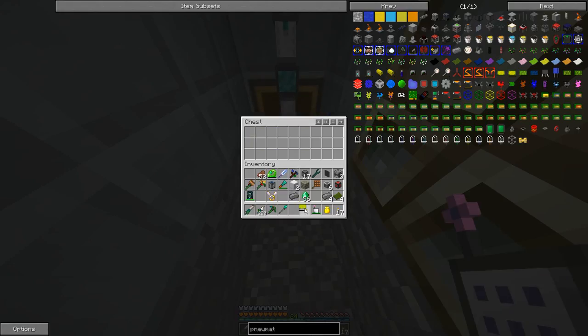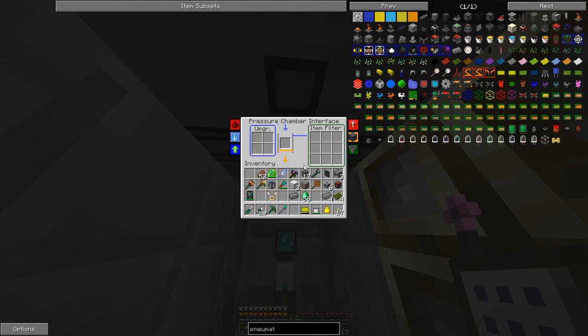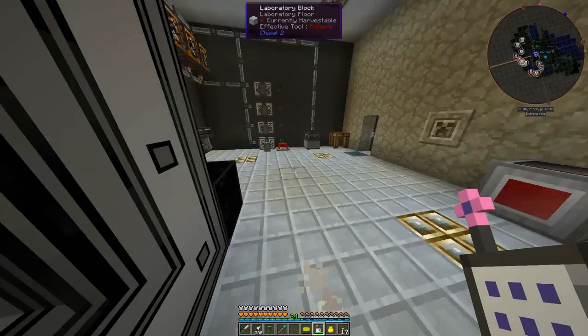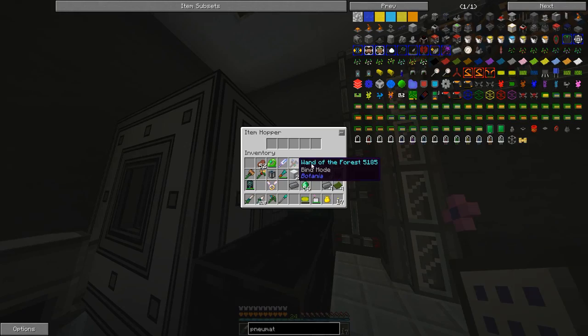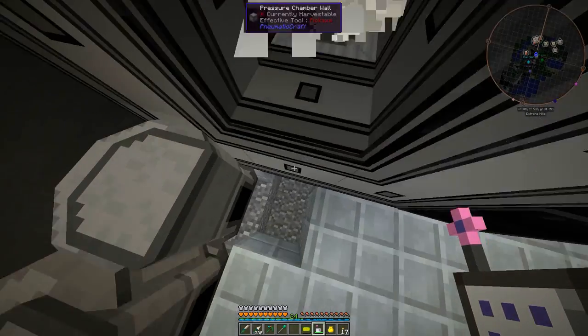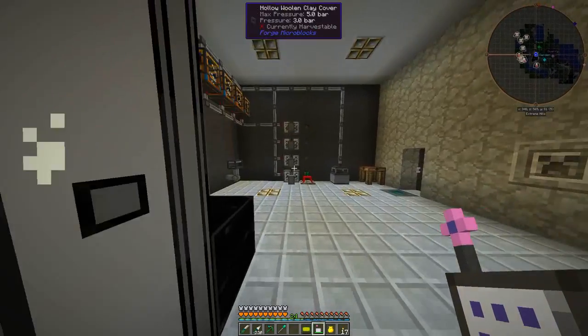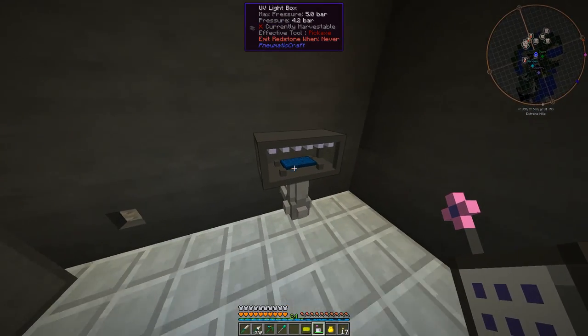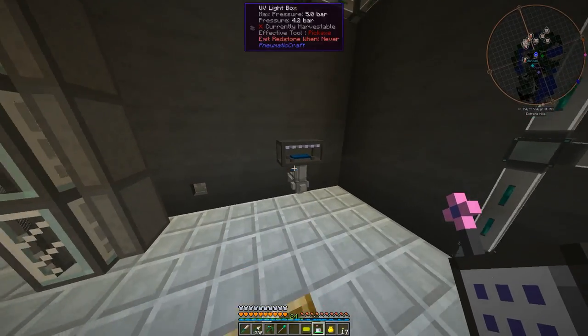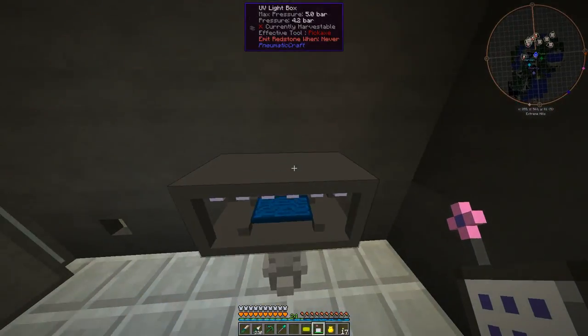It made one empty PCB for us, so now we can actually set the filter there. Now they should stay in there until they're PCBs, and then they'll come out the bottom. We've got our UV light box over here. Apparently it takes pressure on the bottom side, so I had to have a pipe come out there.